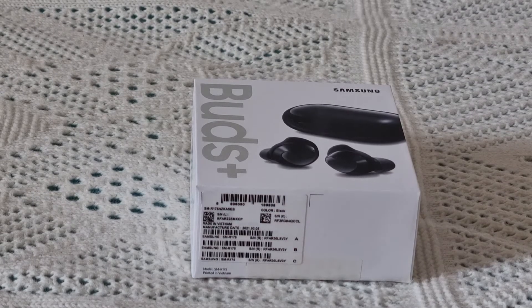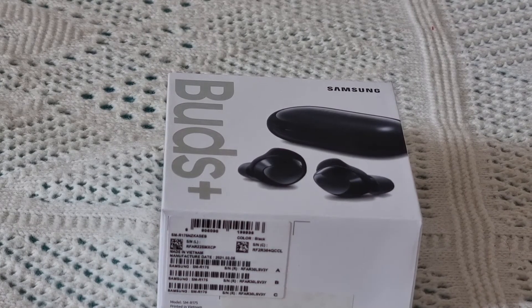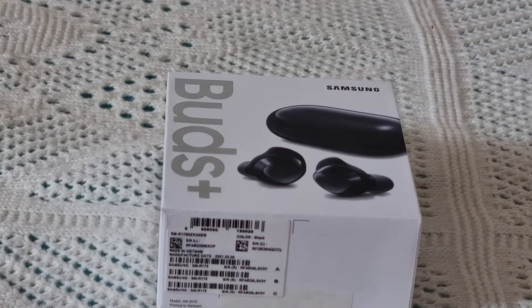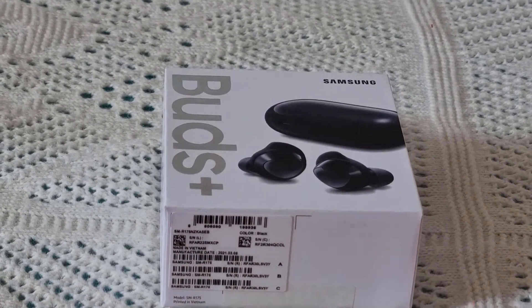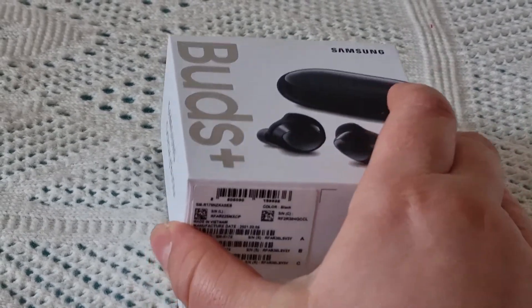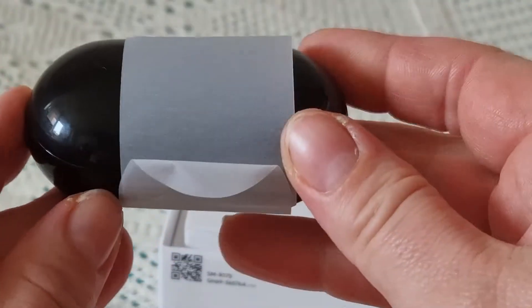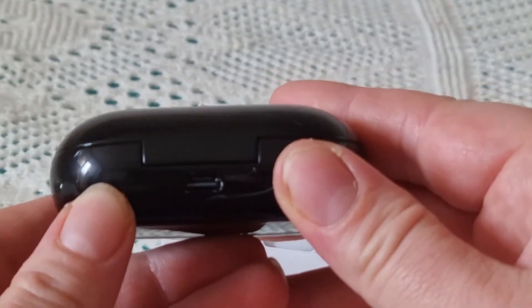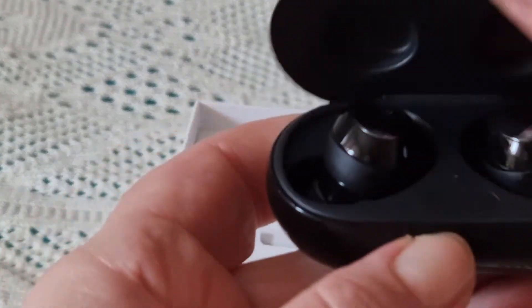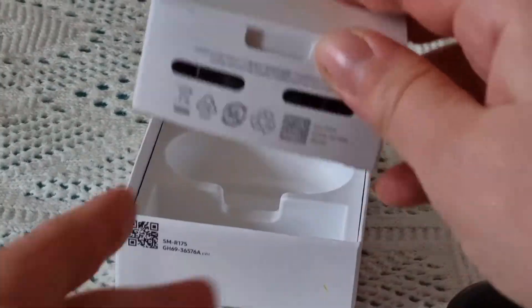I used to have similar earphones from Samsung S21 Plus. Opening the box — the earphones come in this kind of case, and it also needs to be charged. There's a slot for the charging cable. Here are the earphones themselves — very nice looking. And what else comes in the package?